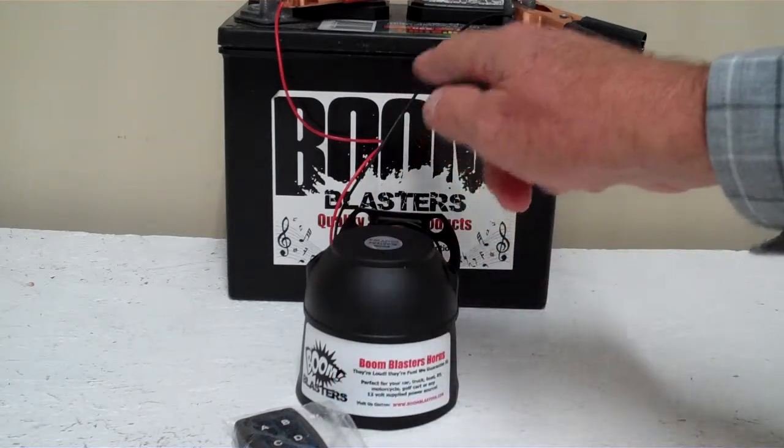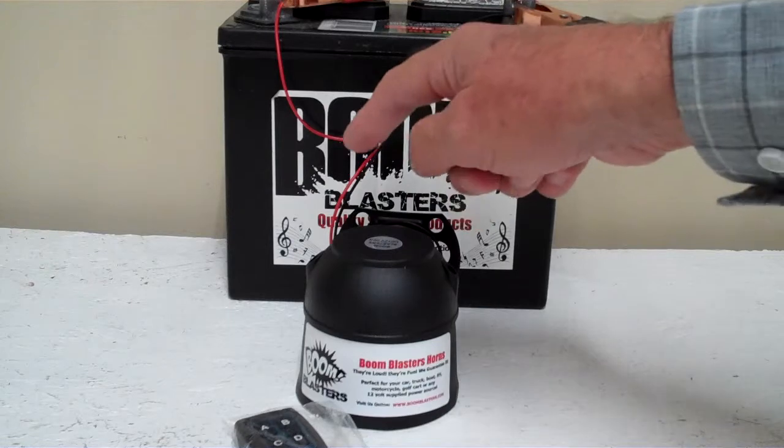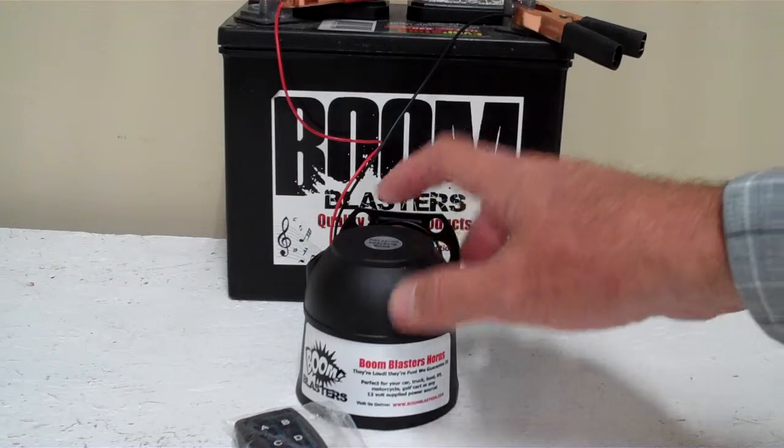Your black wire coming from your horn will go to a ground somewhere — it could be your battery or just anywhere you've got a good ground source. Your red wire coming from your horn will go to a 12 volt power source — it could be your battery or fuse, just anywhere you've got a good 12 volt power source.